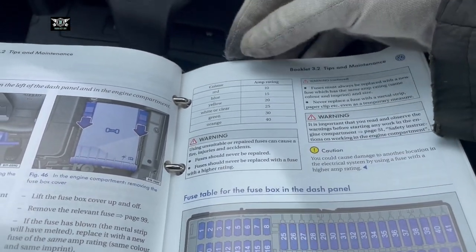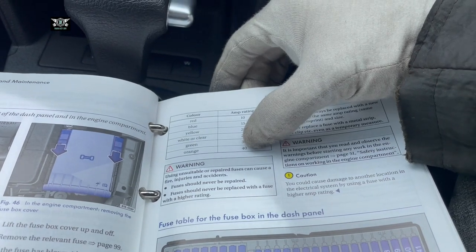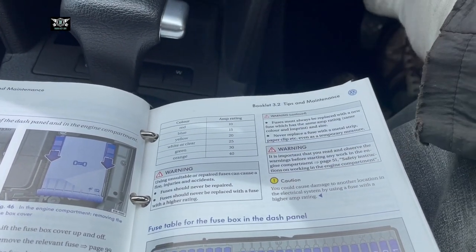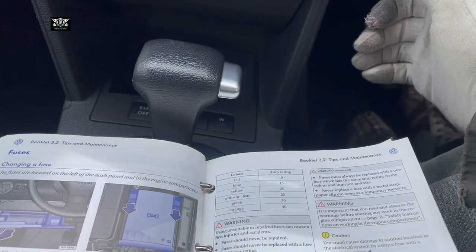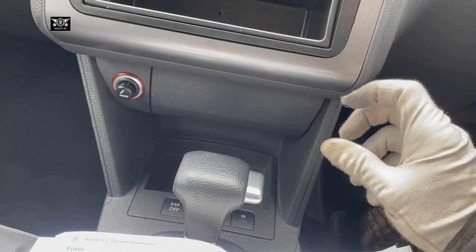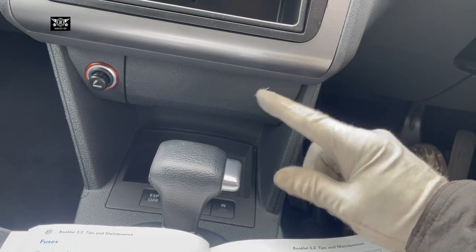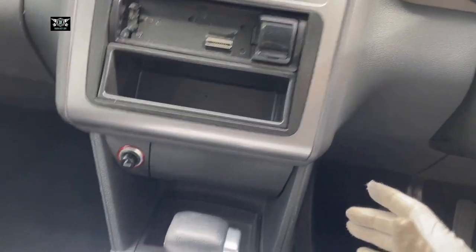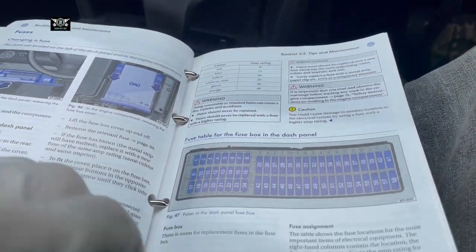If you change a 10-amp fuse with a 40-amp fuse, that 40-amp fuse may be able to resist the extra current, but if the wiring or device causing the issue is sending that problem through, the particular device can catch fire. That's what they mean, so just follow the instructions accordingly.